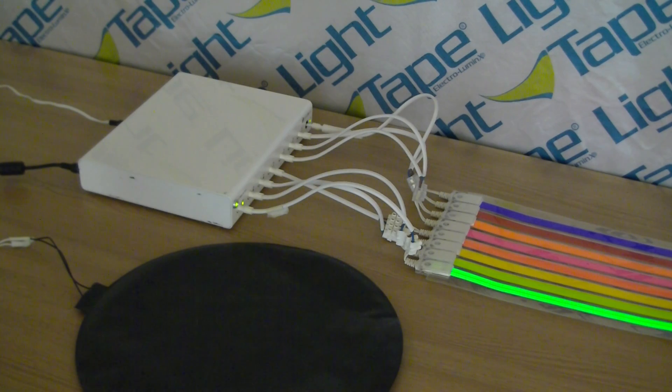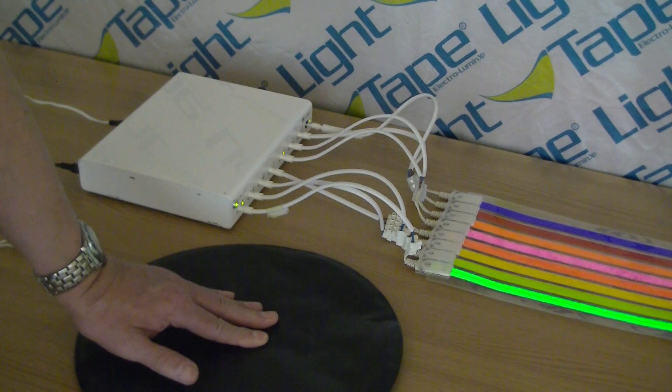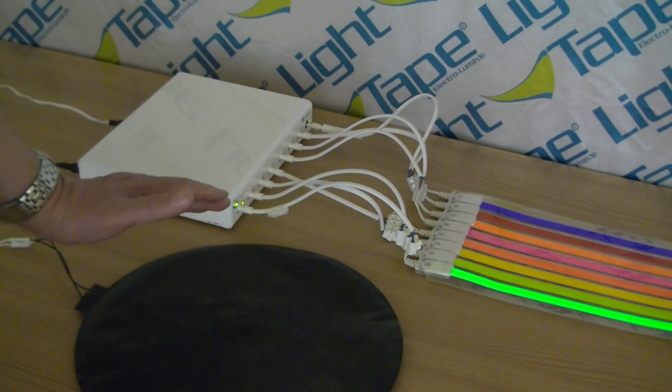Now we have the SQLBox connected to a pressure sensor, so as soon as I put my hand on the pressure sensor the sequence starts. Take it off and it stops.